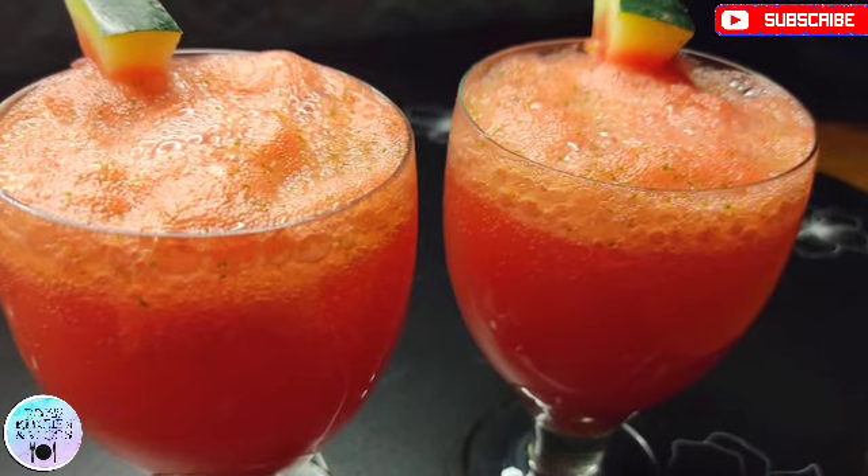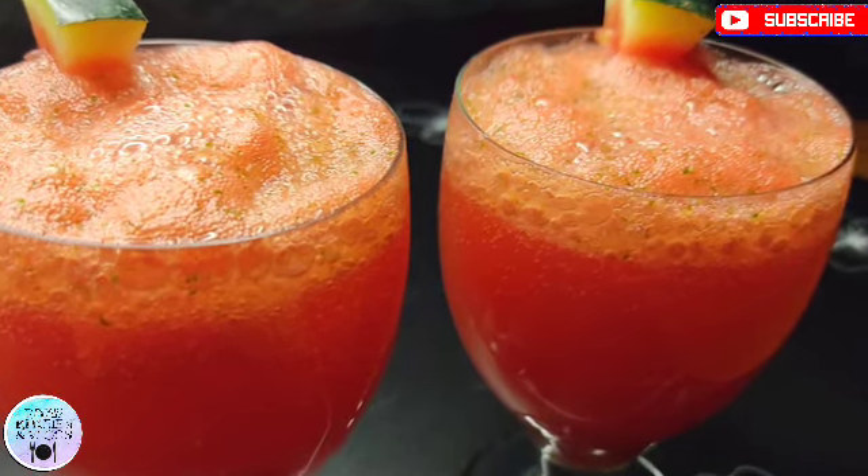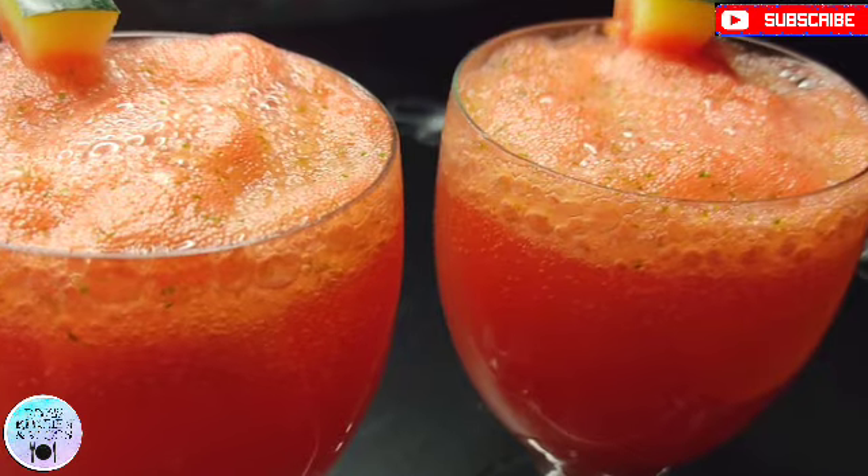Today I have shared 2 recipes with you. These are very refreshing drinks — you must try them! See you in the next video. Until then, take care. Bye-bye!